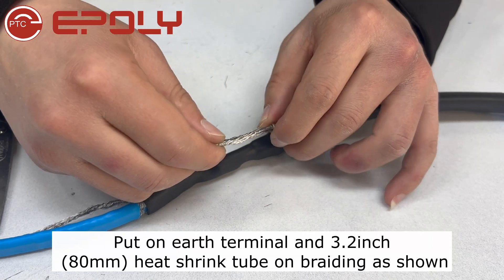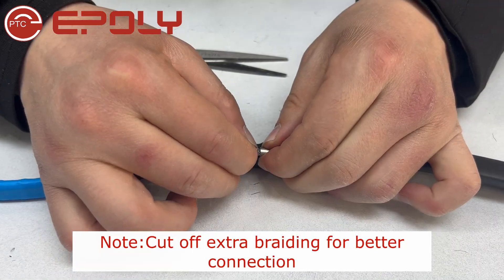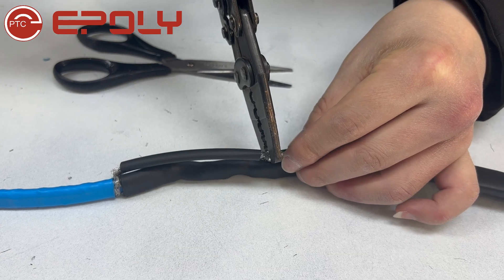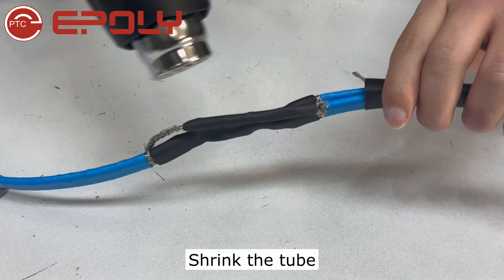Put on the earth terminal and heat shrink tube on the braiding. Clamp the earth terminal. Cover the earth terminal with heat shrink tube and shrink the tube.